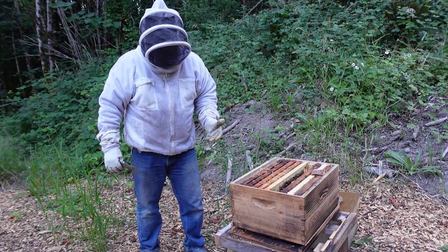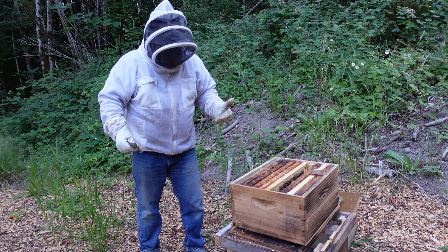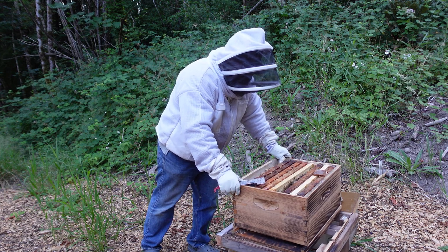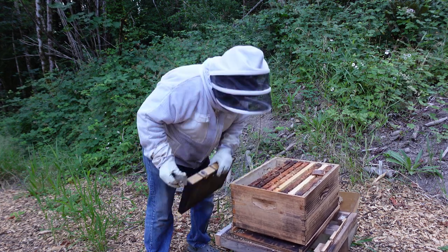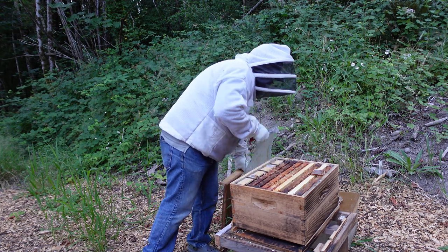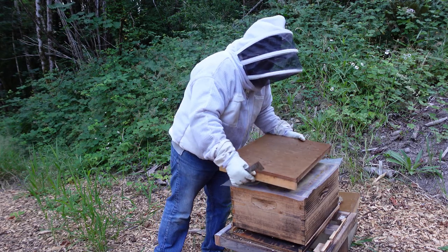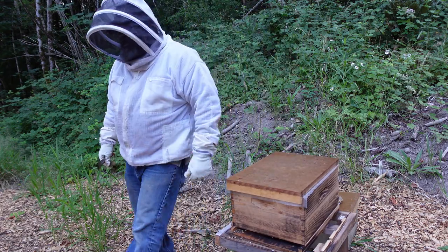The last step you can take is by feeding thymol, which you put in sugar water and put it in the hive. So what I'm going to do now is go ahead and close this hive back up, go in and make some sugar syrup — it's going to really help these bees out. Let's go make some sugar syrup.